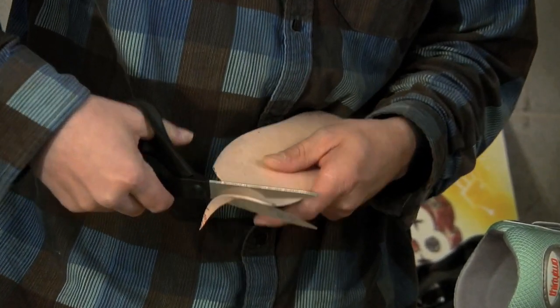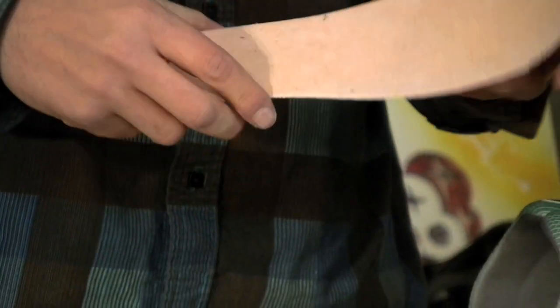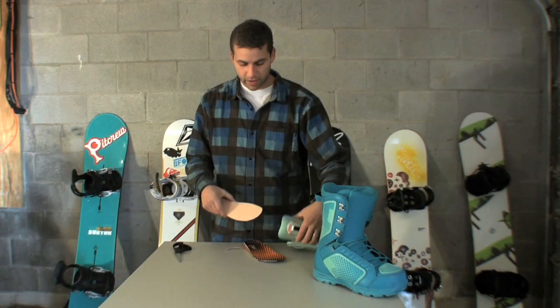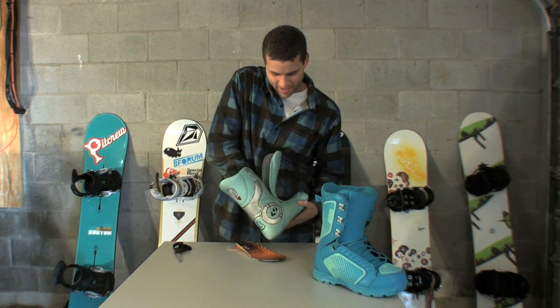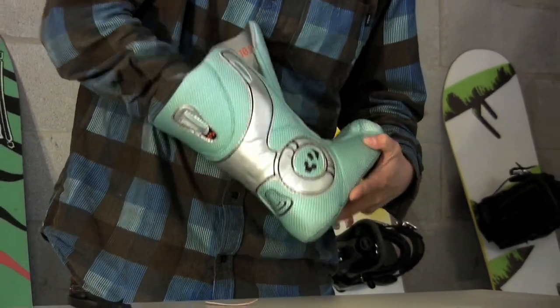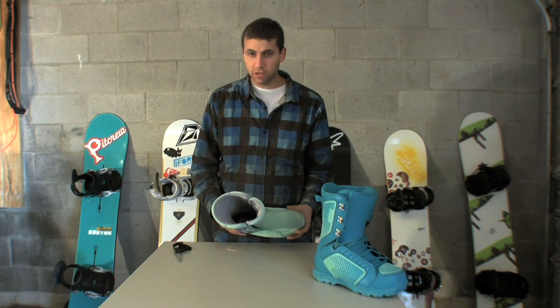Trim off the extra. Place the insole blank inside the liner with the insole back in. That'll take up half a size in the boot and reduce your heel lift.